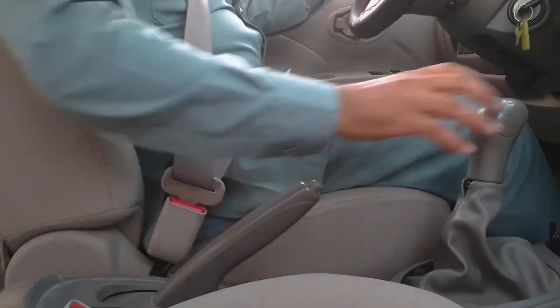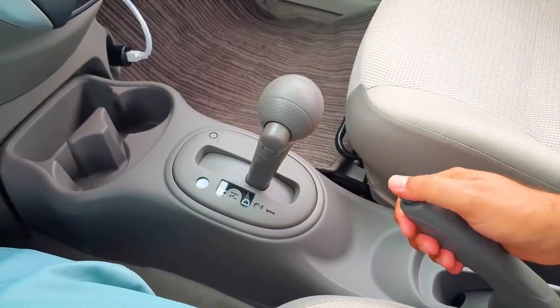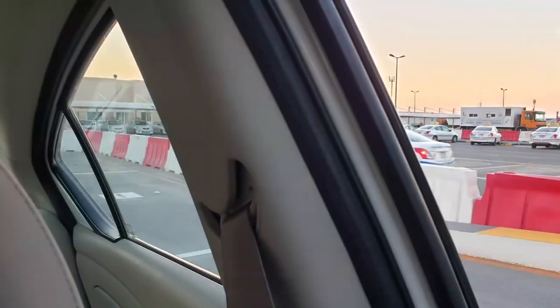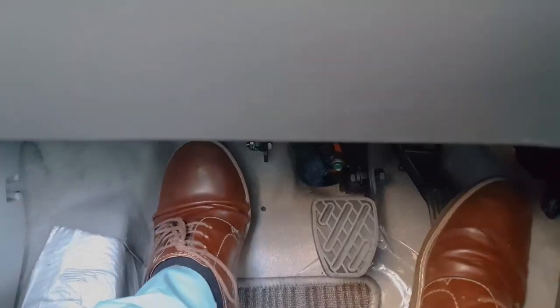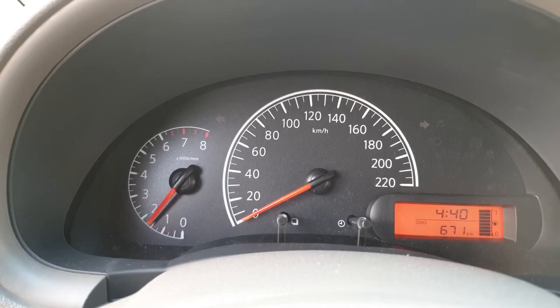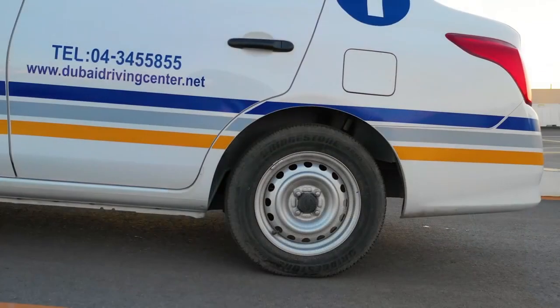Fully apply the handbrake. Select first gear. Press the accelerator until you hear a gentle hum from the engine. Lift the clutch slowly until you find the friction point.